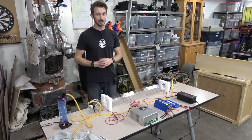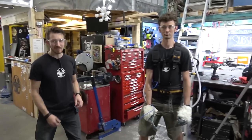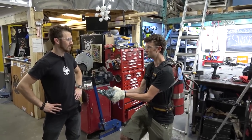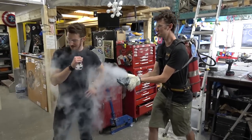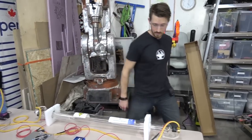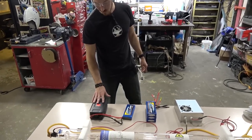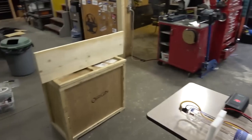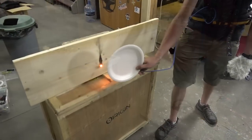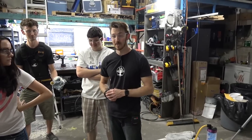But first, a few words about safety. Safety, safe, and safeness. And we have Ian. Alright, let's plug everything in. 120 volt output to the high voltage power supply. And if you press this button here, we have fire. So as you can see, it's pretty powerful. And you can use it to cook marshmallows.